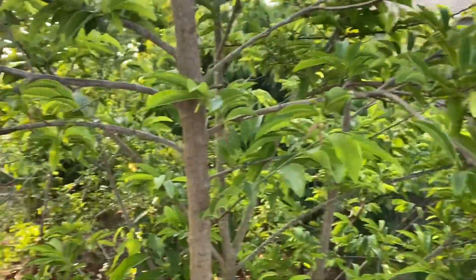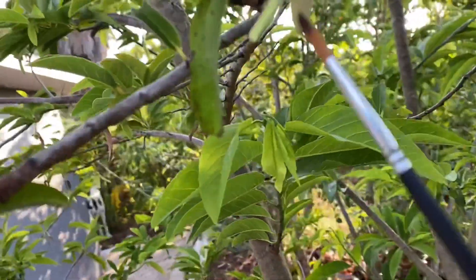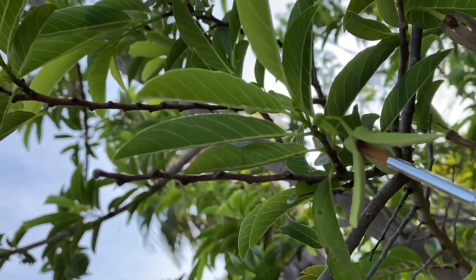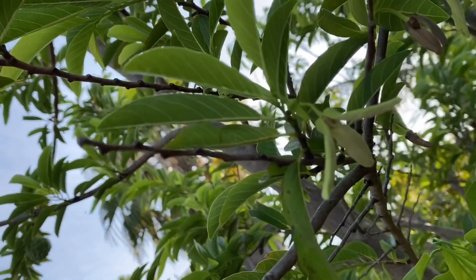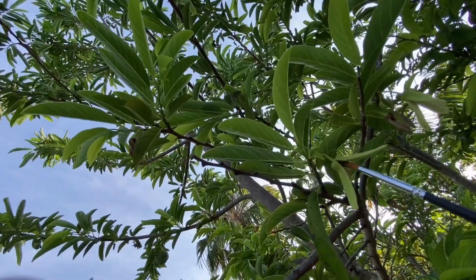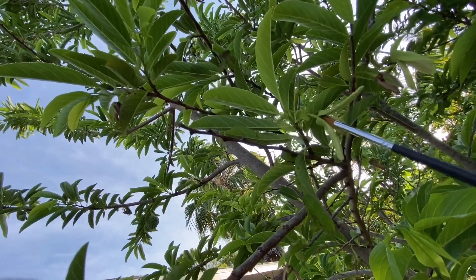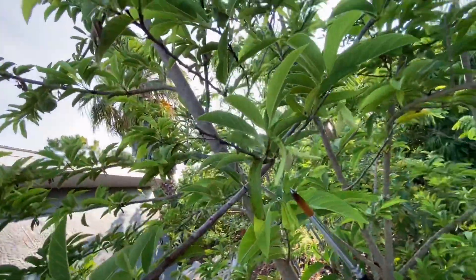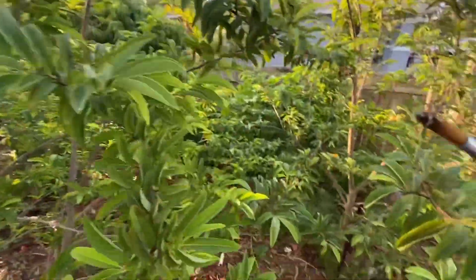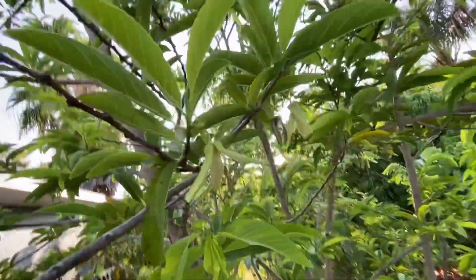The pollination process is pretty easy. Normally I use a cup, but I can't hold the cup and the phone at the same time, so I'm going to just get the pollen around the cone. That's where the pollen will be. Get the pollen, and now I can pollinate the female flower.